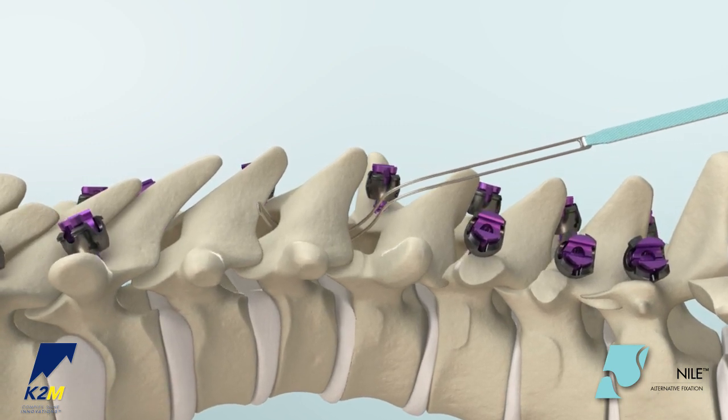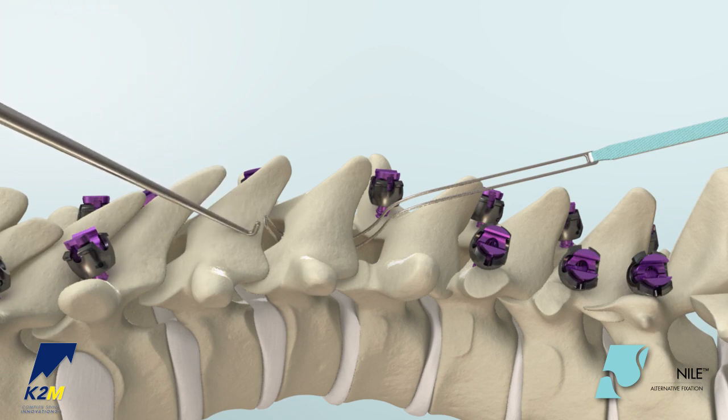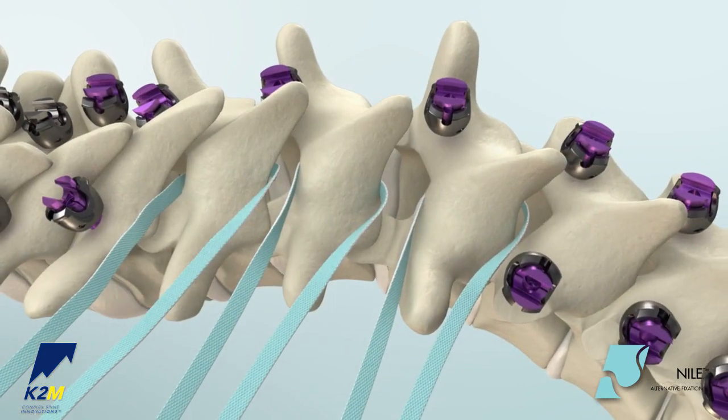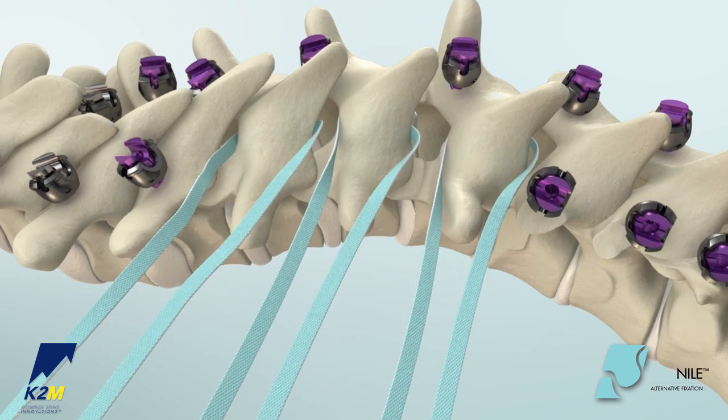When the tip of the leader is visible on the other side, grab the tip with leader forceps or insert the leader hook into the hoop of the leader tip for a more stable passage of the band. Repeat the steps if additional bands are needed. The bands may be laid outside of the wound until ready to attach to the clamp.